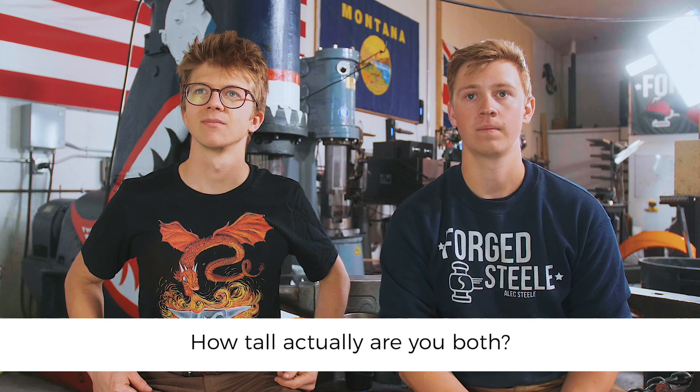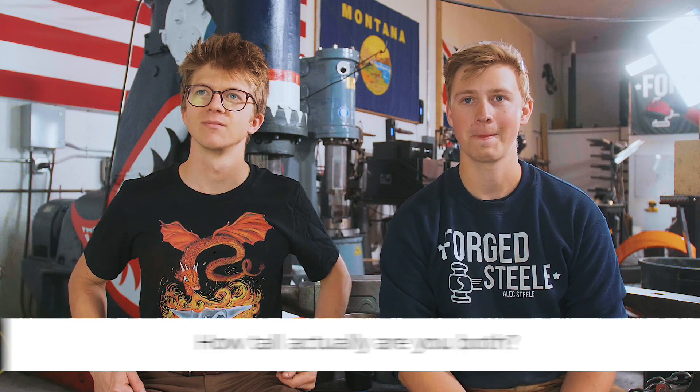Ollie K asks: how tall actually are you? We do make a lot of jokes about us both being really short, but we're both very average height — about five foot eight. The average male height is five foot six internationally, so technically we're above average. We're both excessively average height at five foot eight inches, which is about one meter seventy-three.